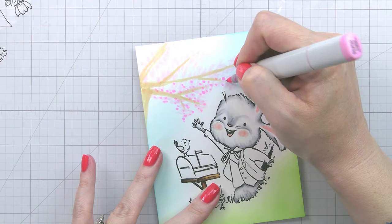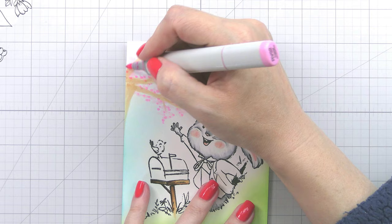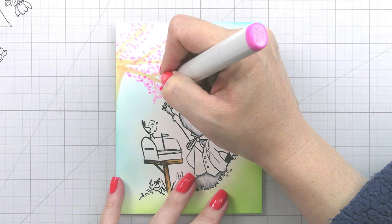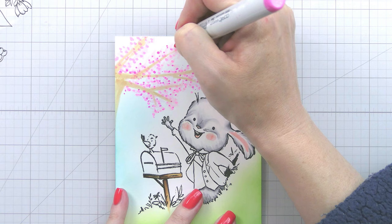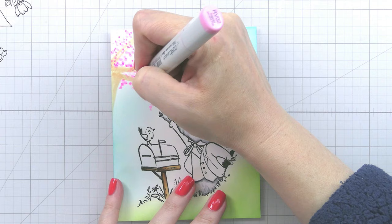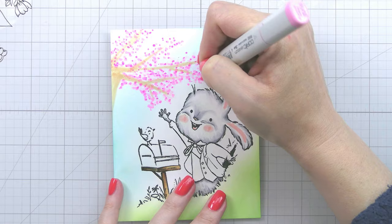I think it's important to know that everything is fixable and salvageable — you might not love it as much as if you had done it differently, but there's a lesson in all of it. I knew I wanted to do cherry blossoms on the background because it's a spring card. My original intent was to do it as a branch, and that is why I drew it horizontally. My error was adding a bit of the trunk, because now it doesn't make sense — trees don't grow sideways, trees grow up.